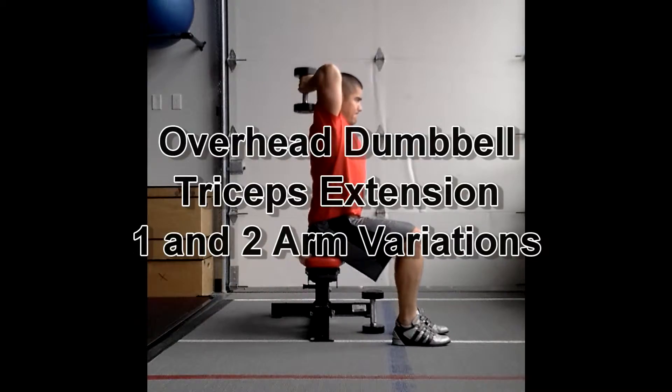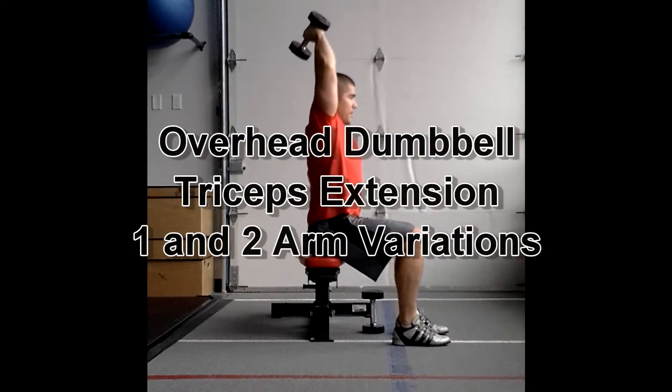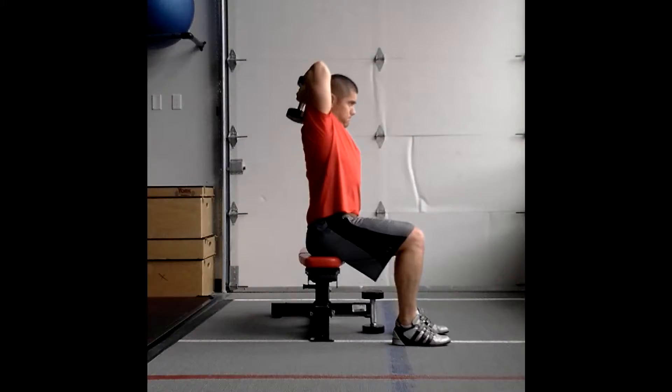Dumbbell tricep extension. Doing the one arm variation first, then switching over to the two arm. Make sure the elbow is facing right up towards the ceiling. All the movement is happening from the elbow to the wrist.